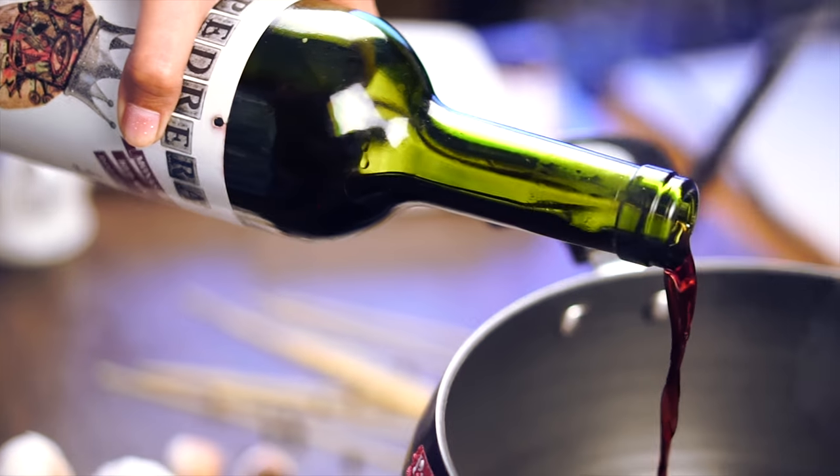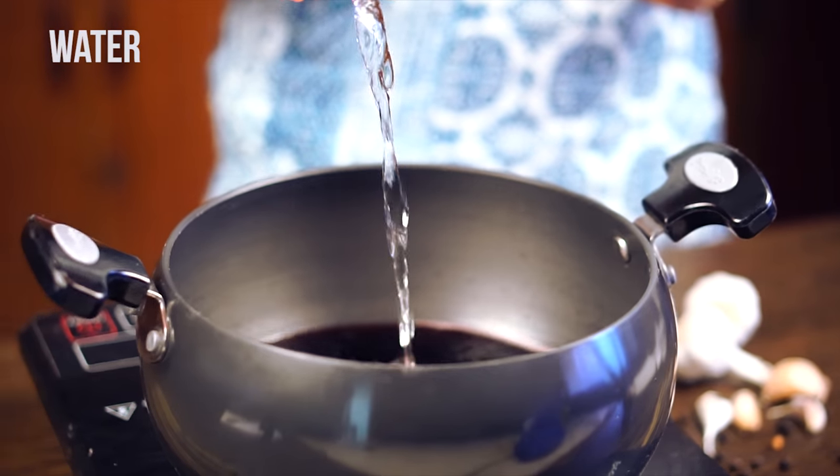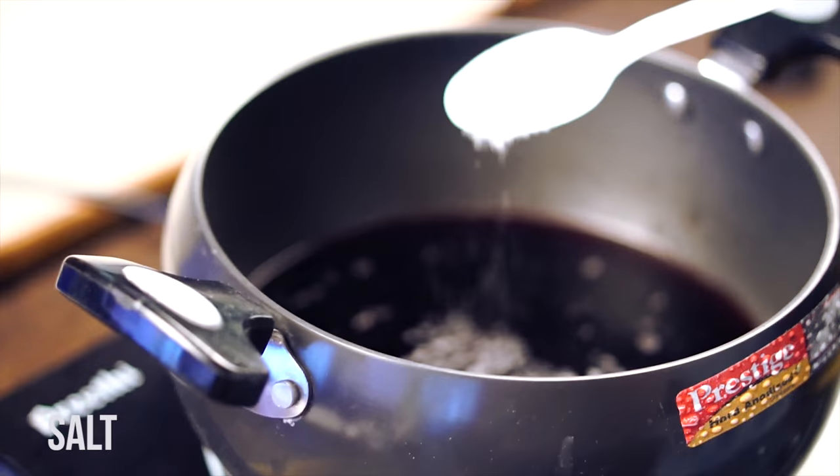First, in a saucepan, combine 3 glasses of red wine with about a cup and a half of water. Add some salt and bring it to a boil.